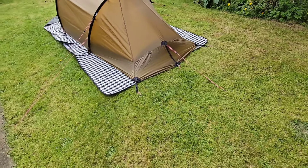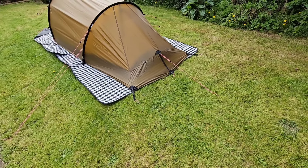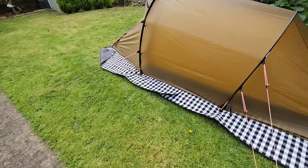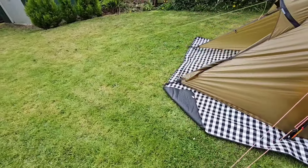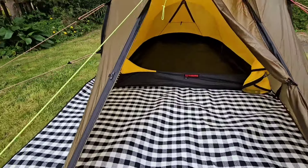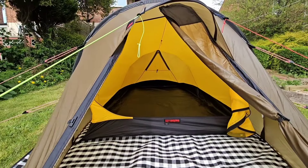If the wind's not too bad and it's a bit warm you've got better ventilation. And inside the tent you can increase the ventilation inside the inner through a triangular zip panel at the back.